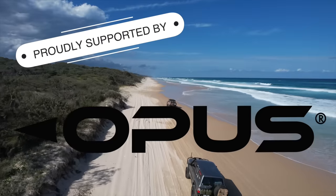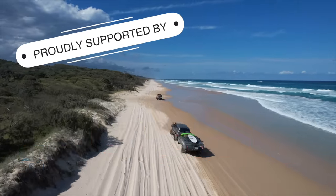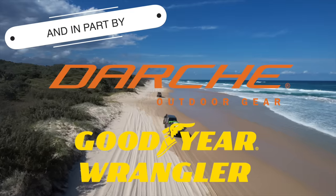Proudly supported by Opus Campers, Ultimate 9, TREAD, Superior Engineering, GME, and in part by others.